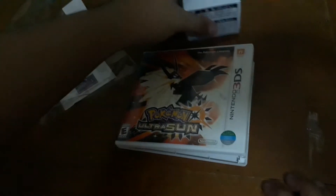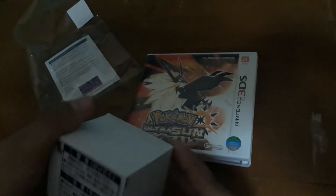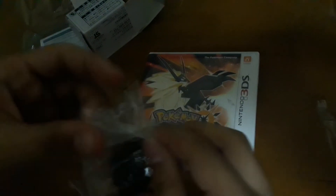Now let's open the free action figure. It's free if you buy the game early. And it's here — it's a Necrozma action figure. This one here is free if you buy the game early, like what I did. So let's open this one.